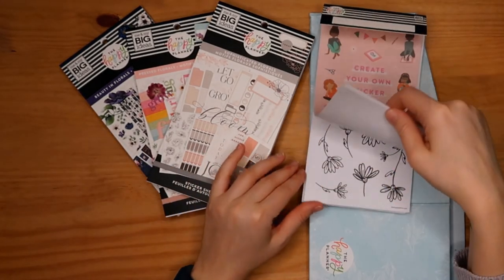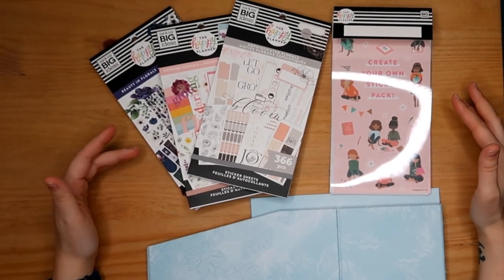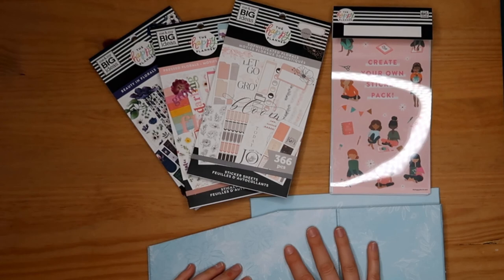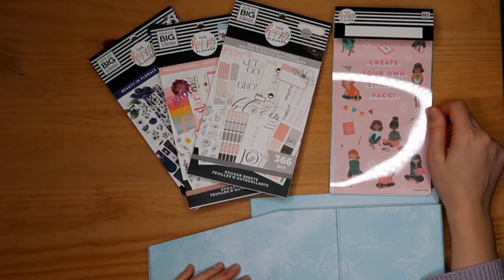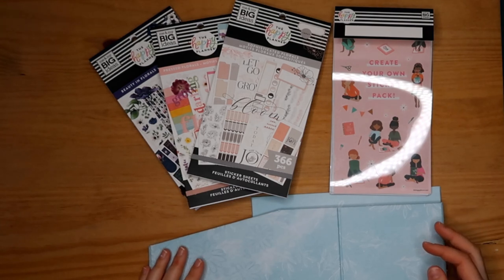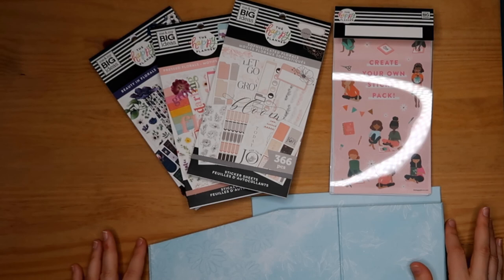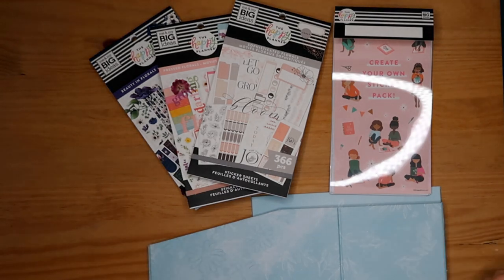So that's the whole box — the sticker storage, the sticker sheets, and all those sticker books. Please comment and tell me what you think! I'm absolutely in love with this sticker book box — I think the design is beautiful and the Build Your Own storage is a very clever idea. I'm glad Happy Planner keeps coming up with brand new ideas. Also, this box shipped from the US to me in the UK in just nine days, which was pretty fast. Thank you very much for watching — see you in the next one, bye!